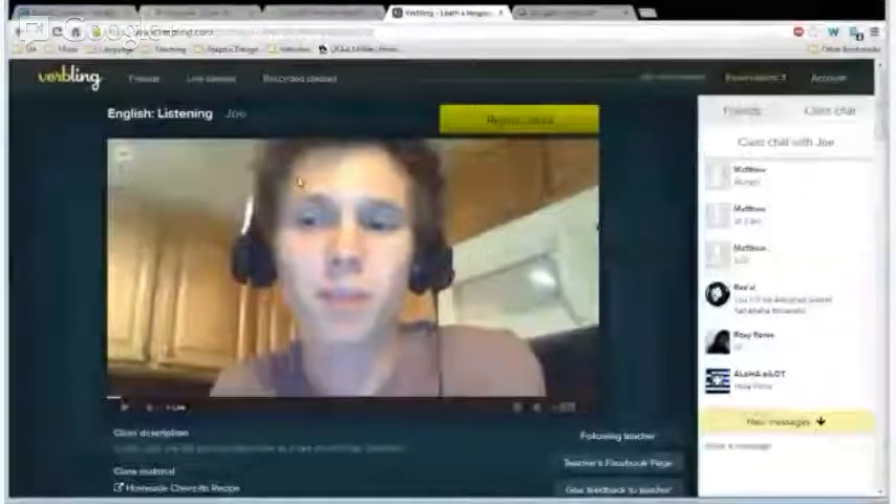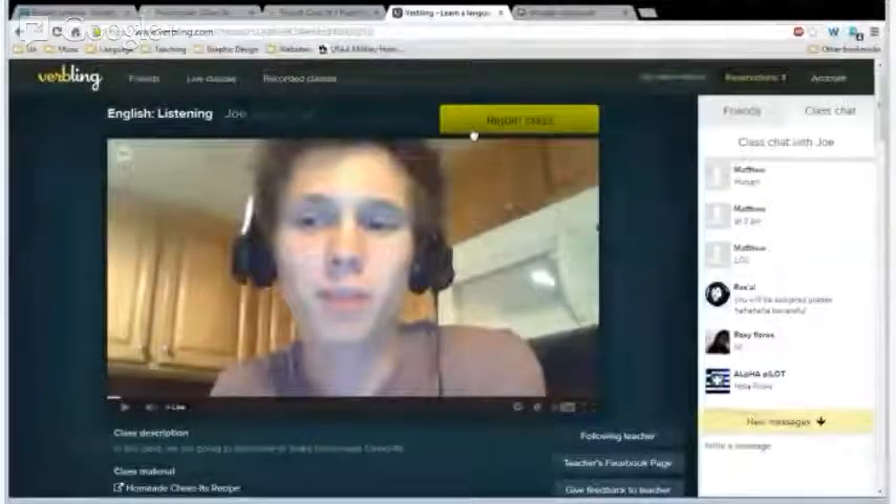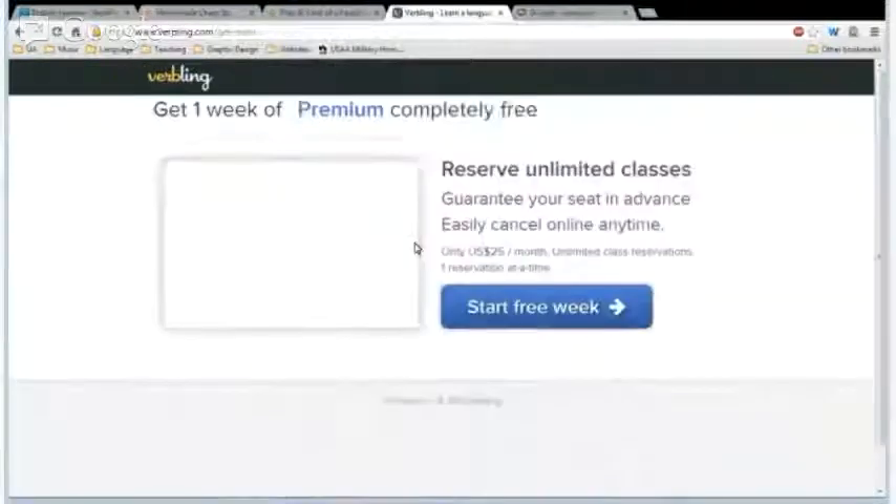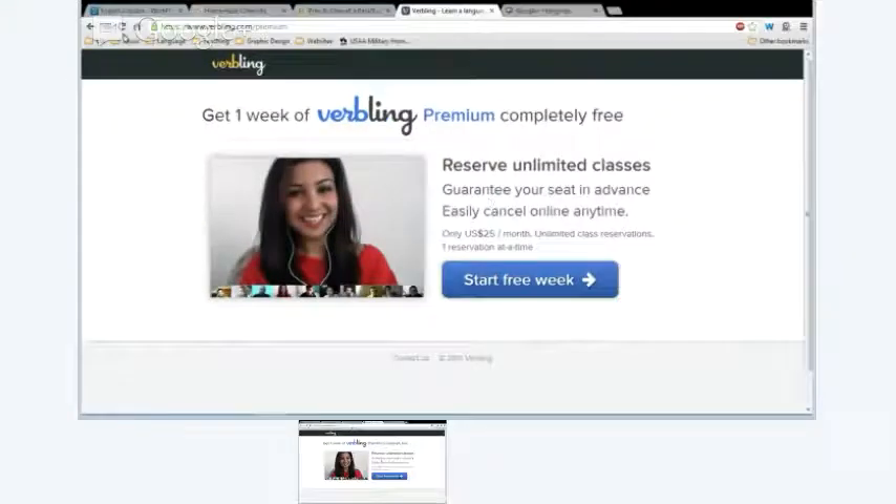I don't think anybody has a reservation for today, but if you're wondering how to get reservations, I'm going to show you real quick. They're very easy to get. So if you look at my screen, this button's blue and after the first two minutes it'll be yellow and you'll be able to join. To get reservations and to also be able to join right now, go over here and click 'get reservations.' You can see here's how to upgrade to Verbling premium.